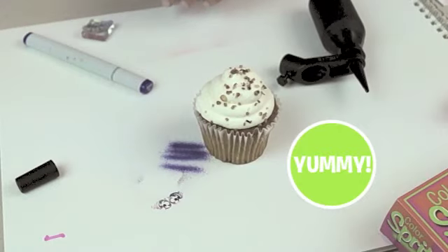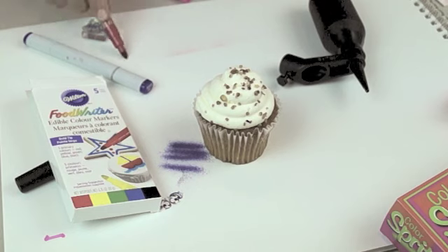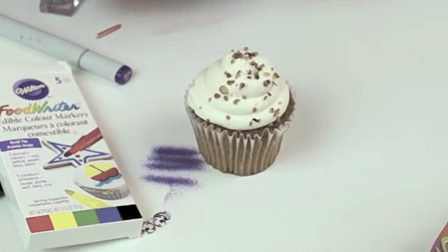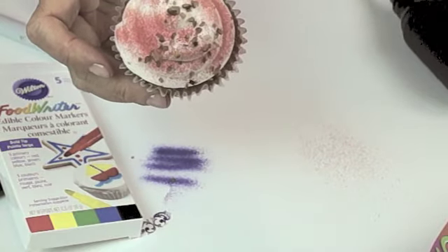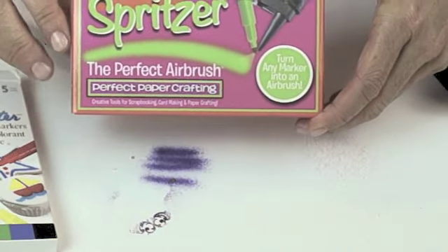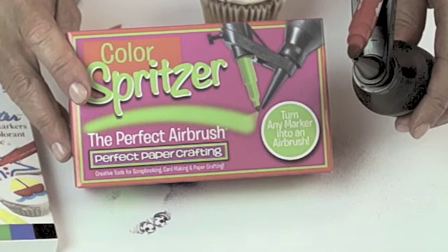I've used all different types of markers. Now I'm actually going to use a food dye marker pen. It's not getting into the system, so you can use it with your Copic markers and then turn around and use it with your food dye markers. Maybe you want to spritz a little bit of color, a little bit of fun for a theme and a party, onto your cupcakes. And you can do it just that quick and easy. So the ultimate no fuss airbrush — you're using markers that you already own. All you need to do is just pick yourself up a Color Spritzer and spritz away.